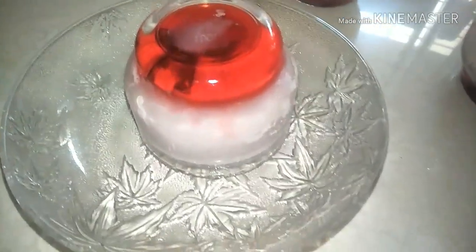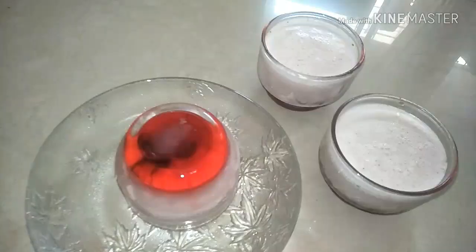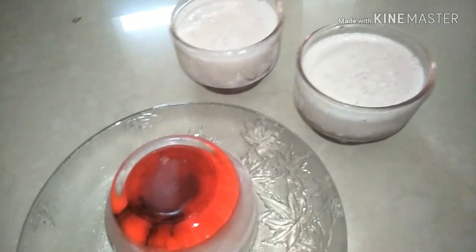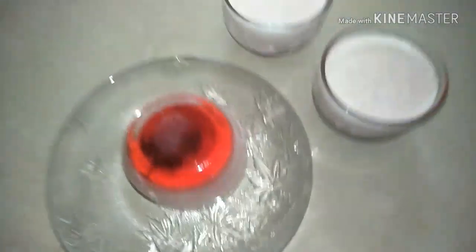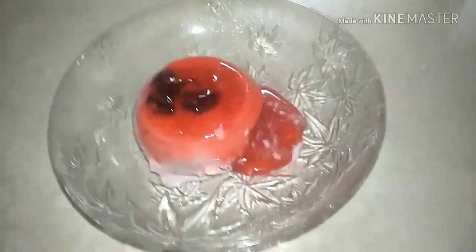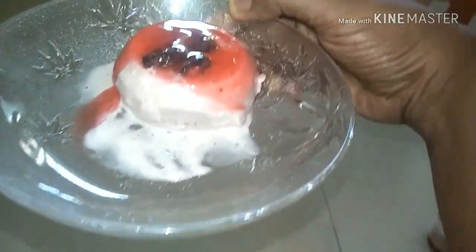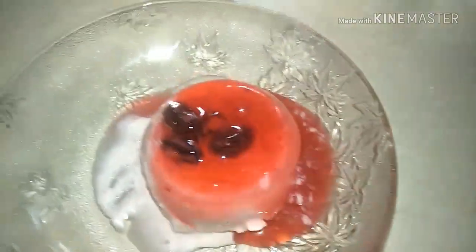So this awesome-looking cranberry honey ice cream is ready! How pretty it looks. You can just insert a spoon at the edge and flip it over. Yummy yummy looking cranberry honey ice cream — it's ready to be served.